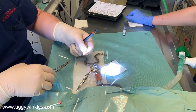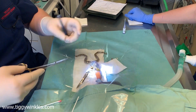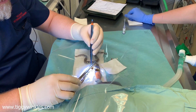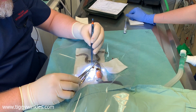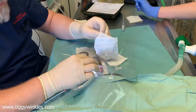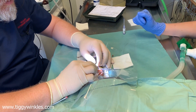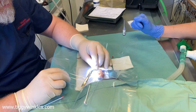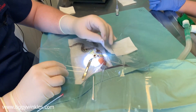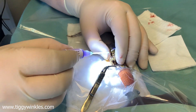One stitch, and maybe a second, maybe a third — we'll just see what space we need to cover. That covers it quite nicely, so just a second stitch will be enough and then we'll be done. Swap the end and check there are no gaps. That looks nicely sealed, and I'm going to put a small amount of tissue glue just on the edge to try and seal it so he's watertight.